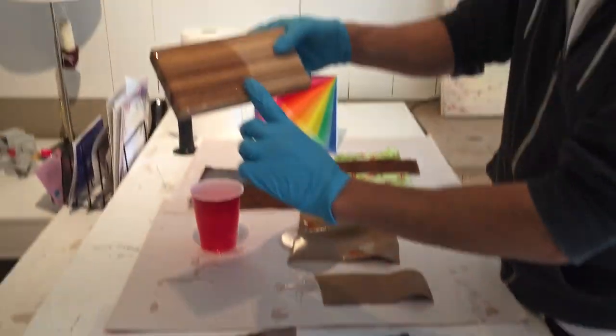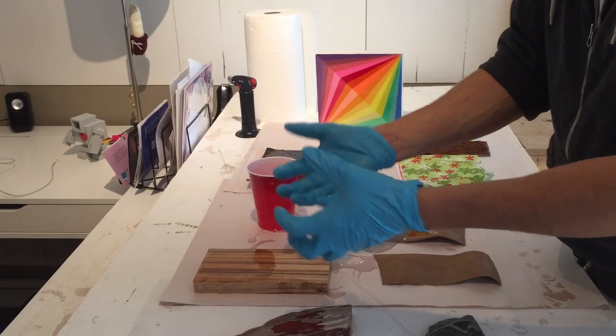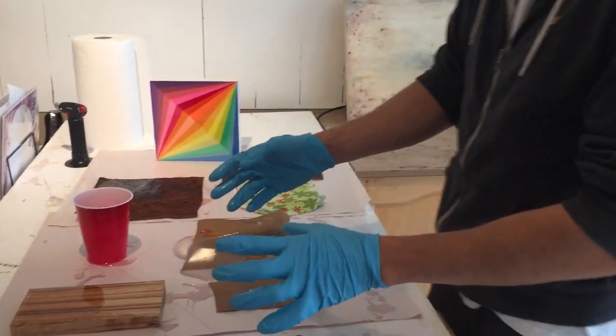Same thing with wood — this is called Zebra Wood. Look at what it did to that! It just makes all the grains totally pop, and you get different results with different types of wood.